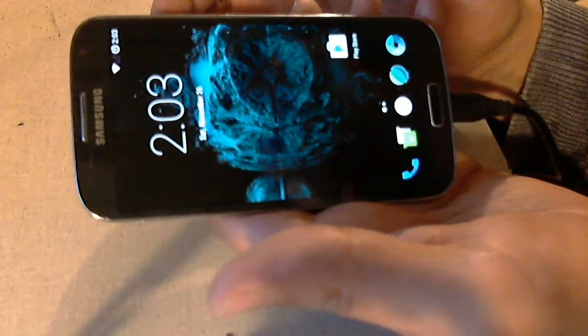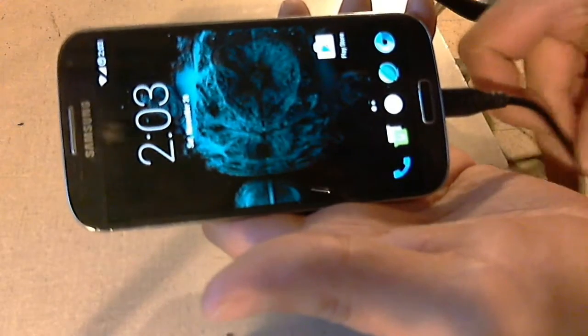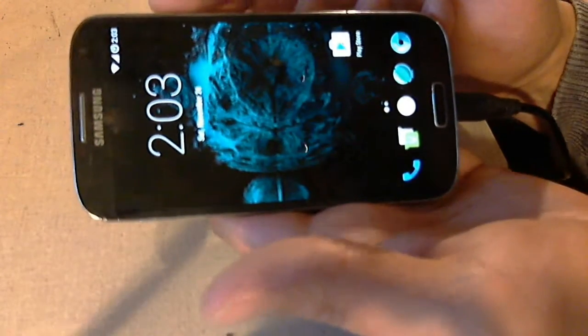Unfortunately, this thing has a bad battery in it and will only boot with the cable charger plugged in.